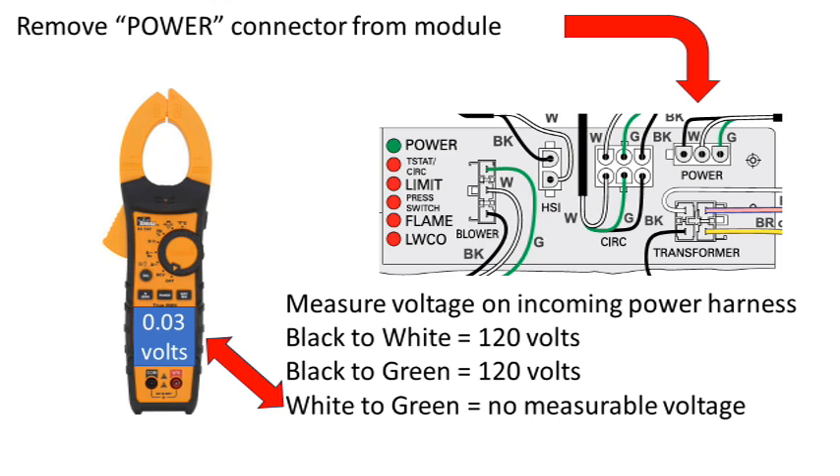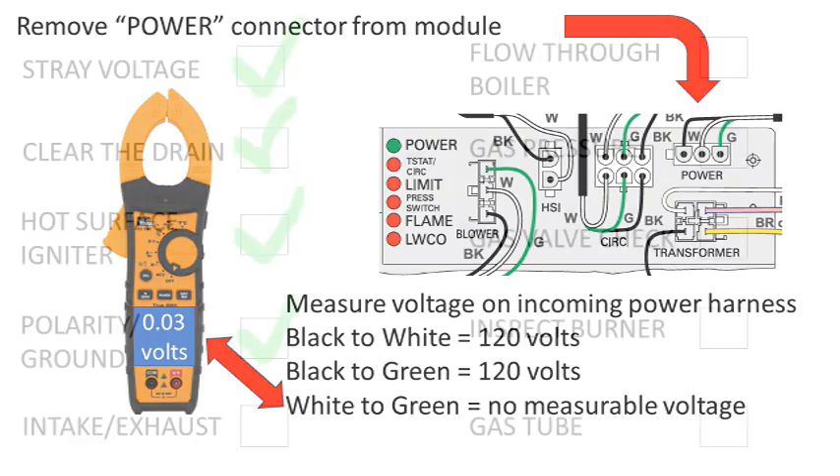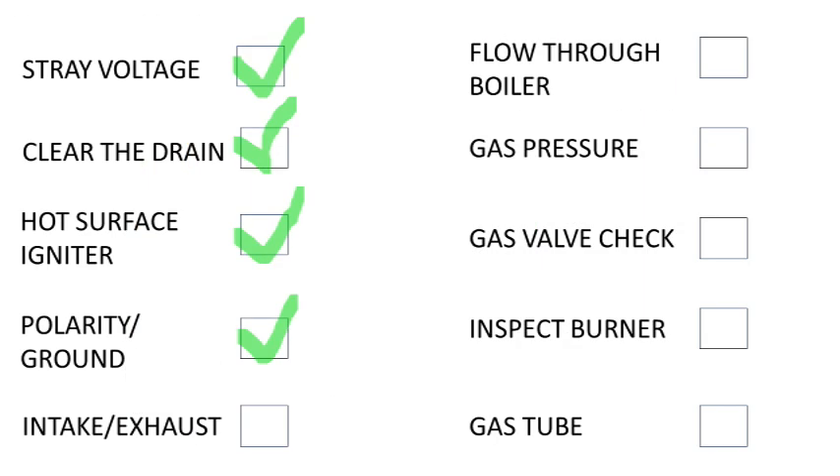Remove the terminal that says 'power' from the module. Check the harness terminal wires black to white — you should see around 120 volts. Check black to green — you should also see around 120 volts. Now check white to green for voltage. There should never be more than one volt between neutral and ground. If you see measurable voltage between neutral and ground, that means one of those two wires is not connected to the grounding bar in the panel. This will need to be corrected before the boiler can rectify the flame.